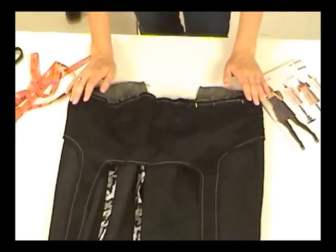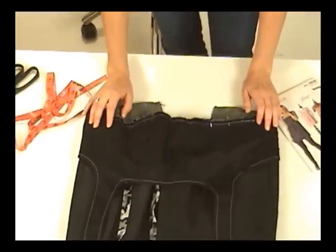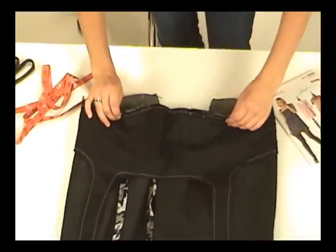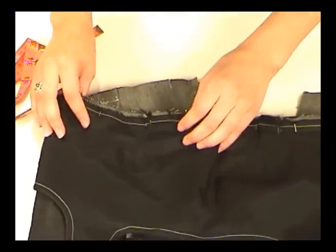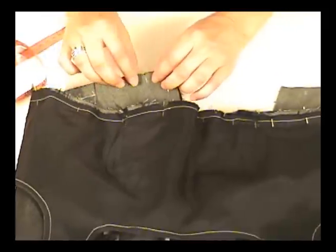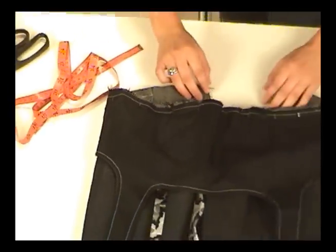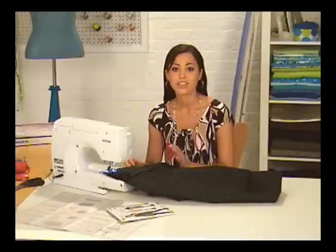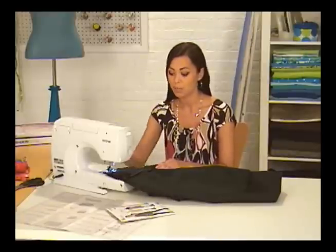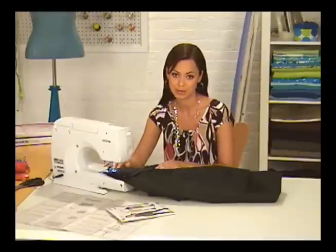Now that all of my skirt side seams are sewn and pressed, it's time to bring back the bodice and get these two together. I've pinned the bodice to the skirt with the right sides of the denim facing each other. I have matching points including notches in the front and back, the side seams of the bodice and skirt, and the cut edges of the back. Everything matches up perfectly. This is where all that basting really pays off — the bodice lining stays in place and the pleats stay in place, and then you can pull out all those basting stitches when you're finished.